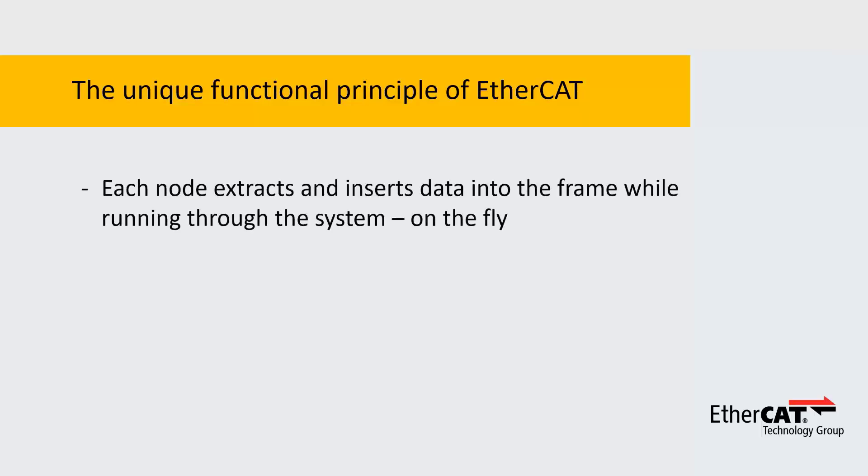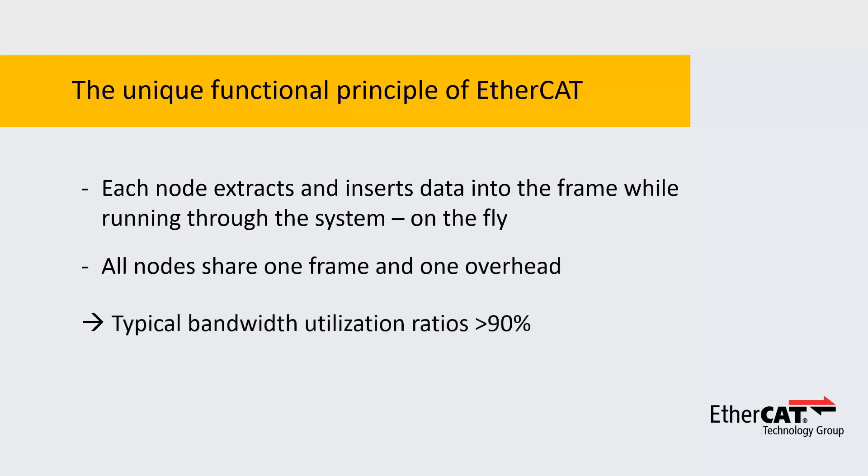Each node extracts its data on the fly and can also insert data into the very same frame. So all of them share one frame and one overhead, and hence we achieve typical bandwidth utilization ratios in excess of 90%. And since we use the same frame for input and output data, you can consider this 90% of 200 Mbps.